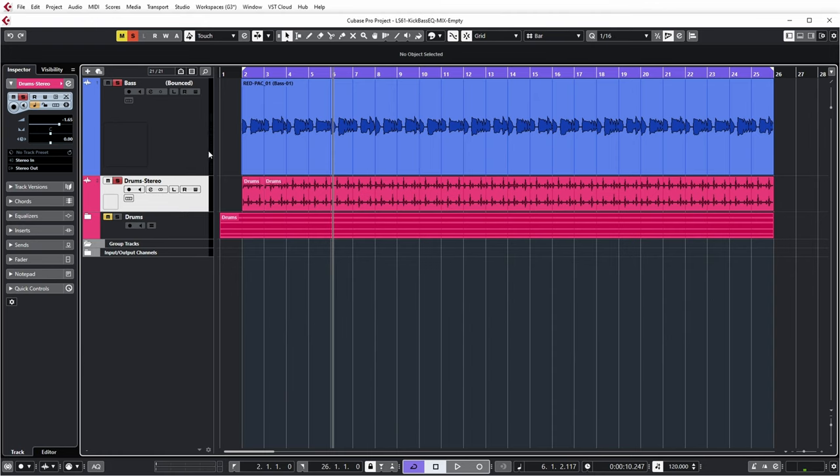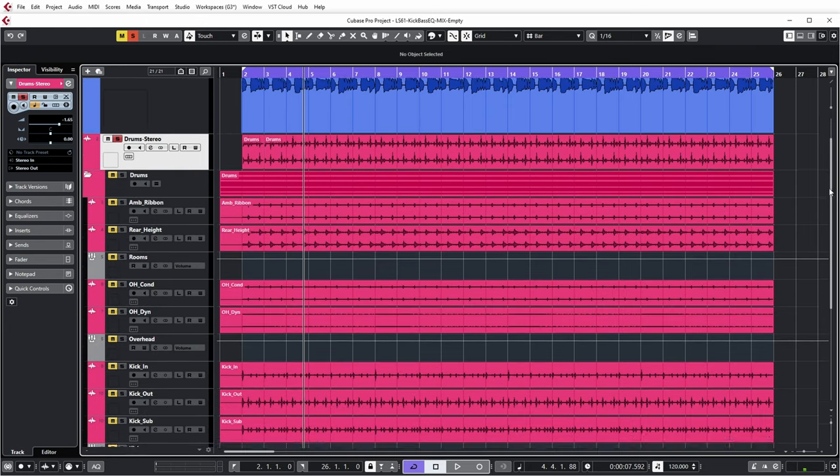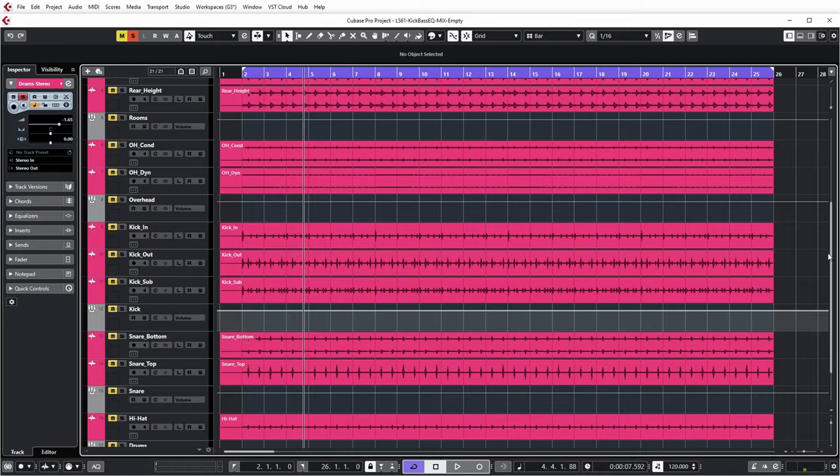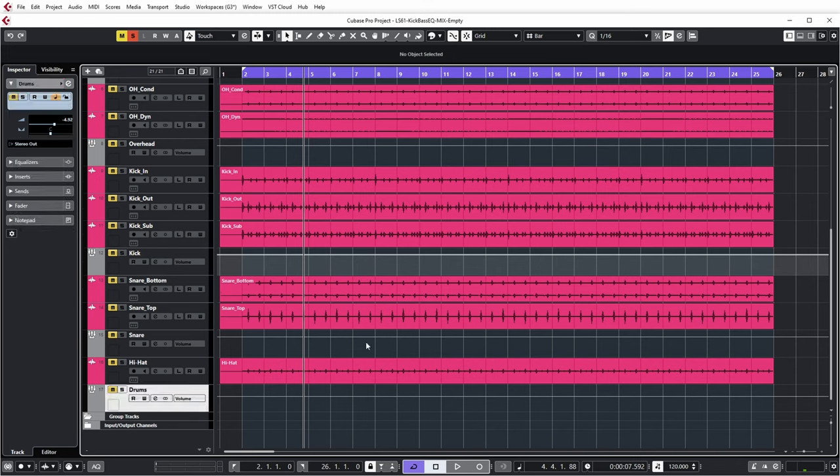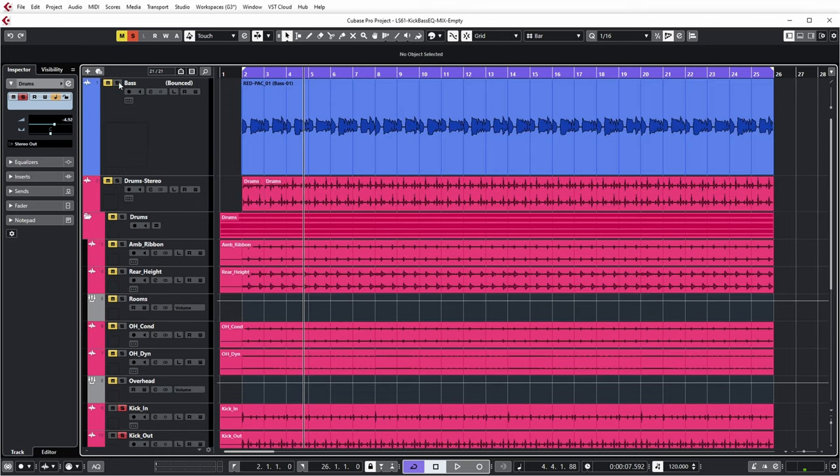As for the drum track that you're hearing, this is actually a fully processed drum track already. Let's have a listen. So this is quite mix-ready already, but I also have the separate drum microphones — basically two room type microphones, some overheads, three kick microphones, two snare microphones, a hi-hat. And that all comes together in one group track. But what I actually want to look at now is the kick and the bass.